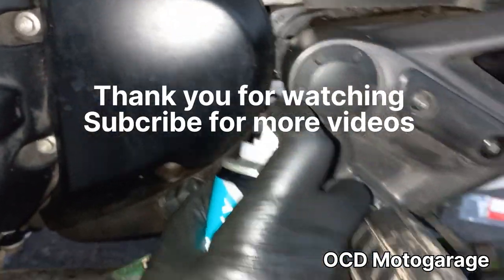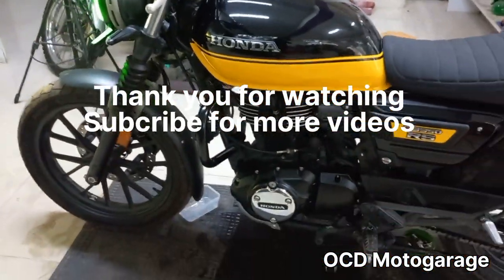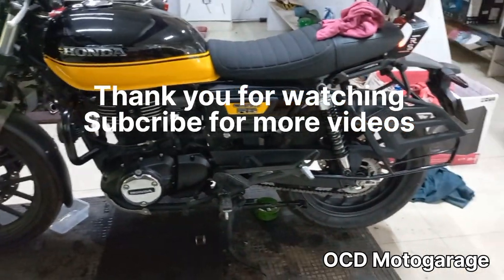After the final check, the chain is lubed. The service is over. Thank you for watching.